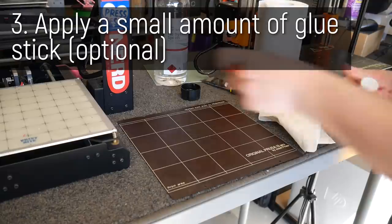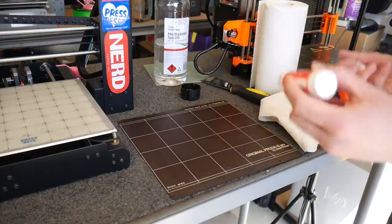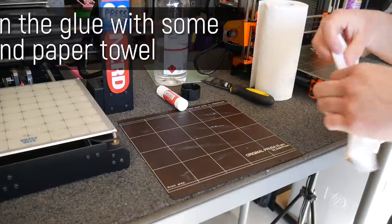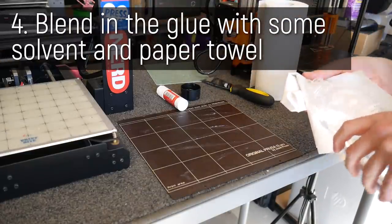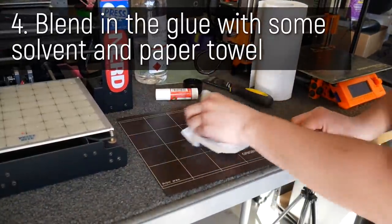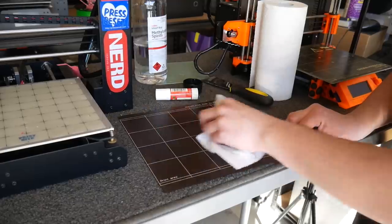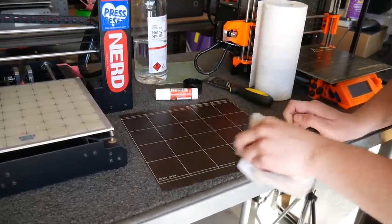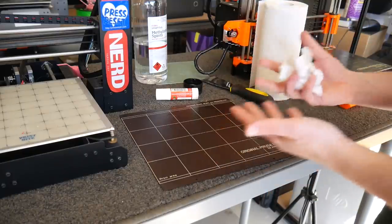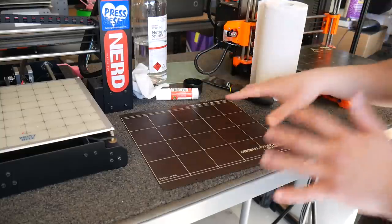A lot of people just use glue stick and go right across the bed and leave it, but I find that gives a very uneven surface — some areas have good adhesion, some have too much. What I actually like to do is put a bit on the bed and then get more methylated spirits and go over the print bed again to actually rub this glue stick — this PVA glue — into the PEI. It's being dissolved by the solvent and it gives a very thin layer of PVA across the entire bed. In my experience this gives a fantastic first layer that won't discolor your print, whereas some other bed adhesion solutions might actually affect that.